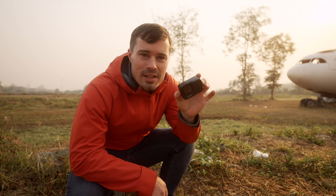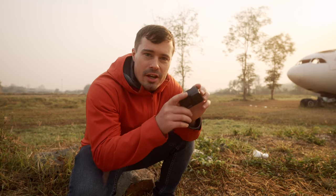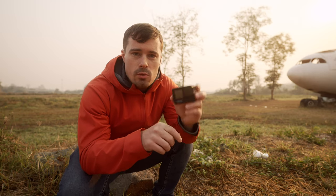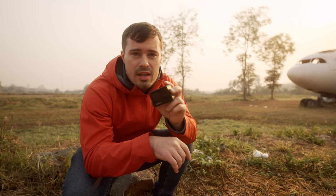Hey guys, today I want to show you behind the scenes how I shoot cinematic GoPro b-roll. I'll use a GoPro 9 today. Definitely wait for the last two tips if you want to know an easy way to always make sure you get smooth looking in-camera transitions, and also how to get nice b-roll shots of yourself.